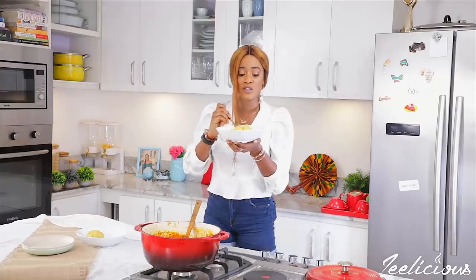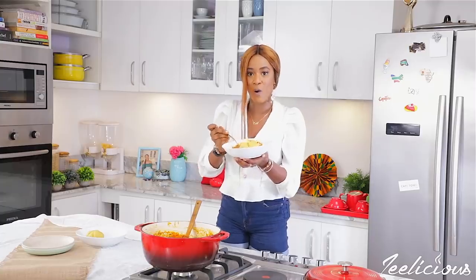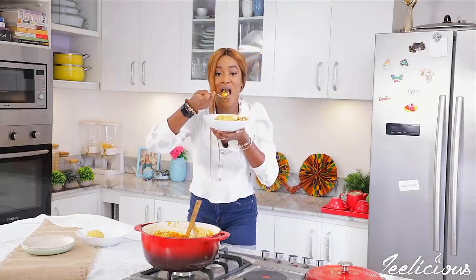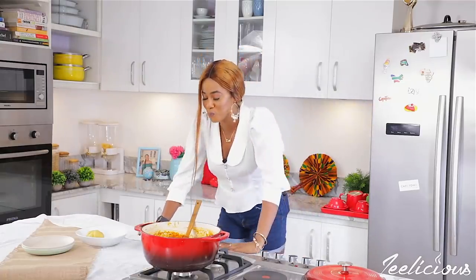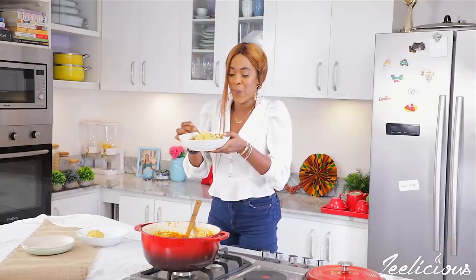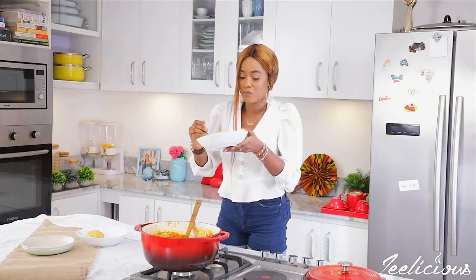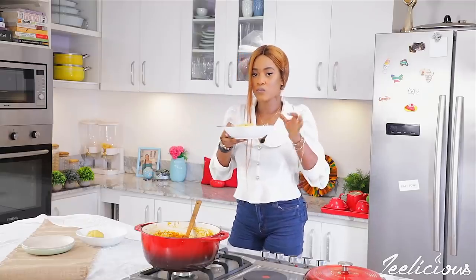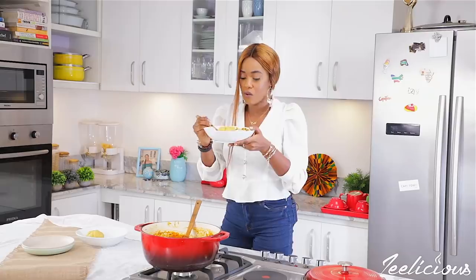I like that I can literally taste the peanuts — the peanuts have a very pungent flavor. Oh, it tastes really nice! I can afford to take one more bite. Tastes really, really nice, guys — no jokes. Perfection in a plate!